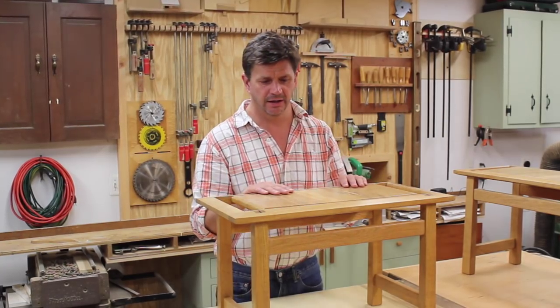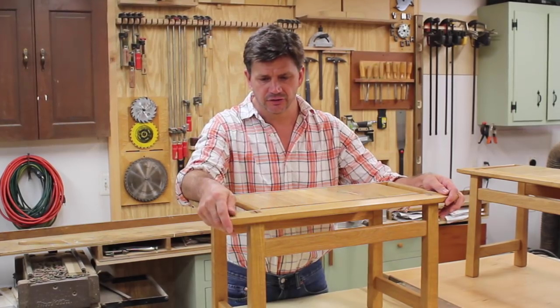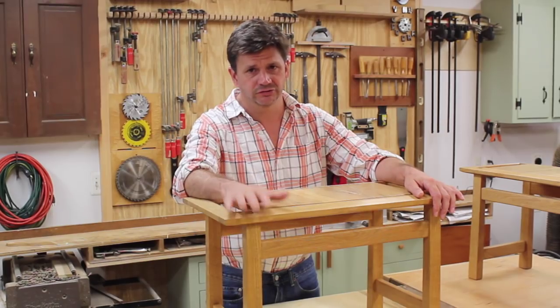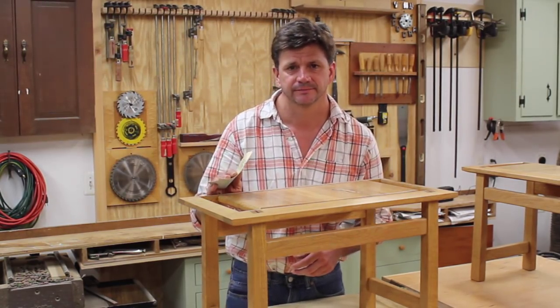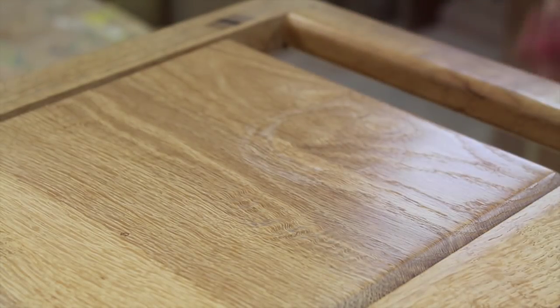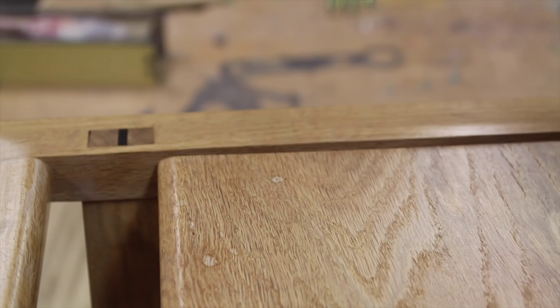I'll show you where the benches go in the house, and that will explain why I used white oak — they're in direct sunlight all year long, and white oak really holds up well in direct sunlight. Before I start sanding, I want to point out the circular water mark, which is very hard to see but it's just about here, along with what looks to be water damage — maybe drops of water left there for a while. I think that will be easily taken care of with a little sanding and one or two more coats of finish.